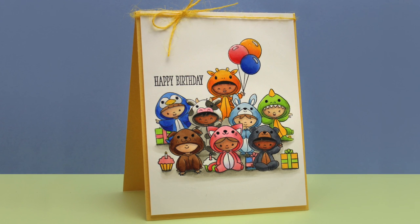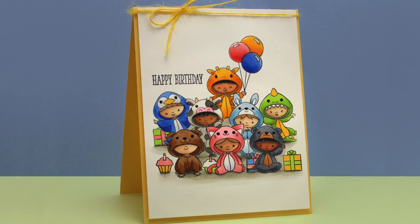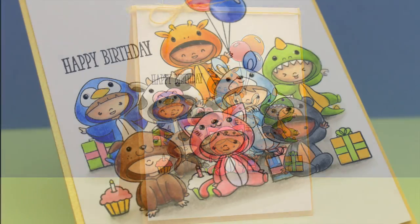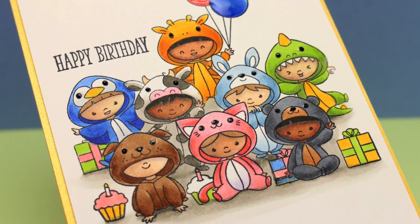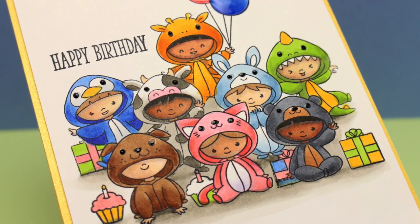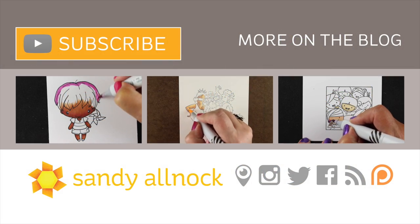I popped it on a little bit of dimensional adhesive, trimmed my layers so they're a little bit smaller than the gold card base, and put some twine on top. Then I popped some glossy accents onto the eyes on the costumes as well as on the balloons, and that was it.